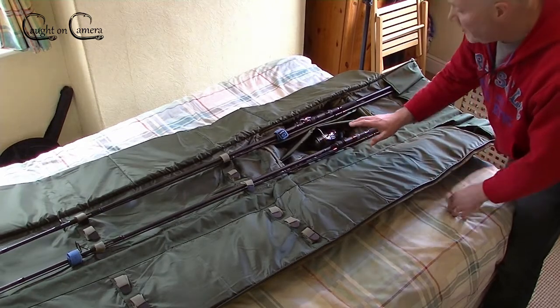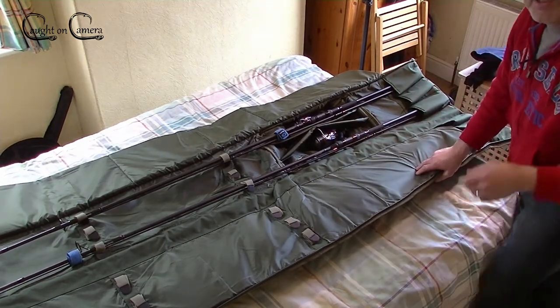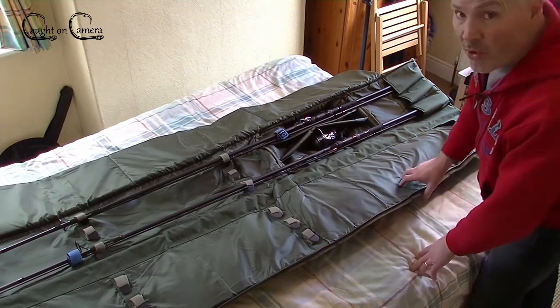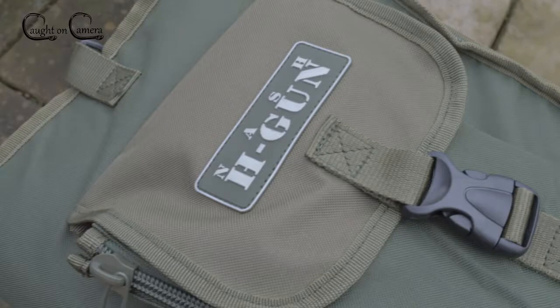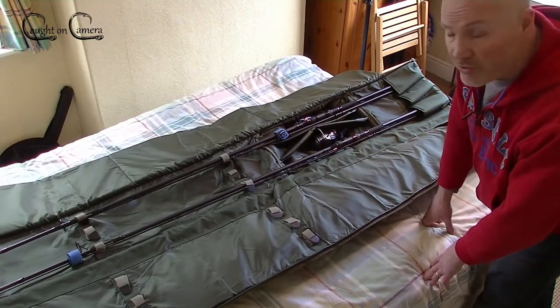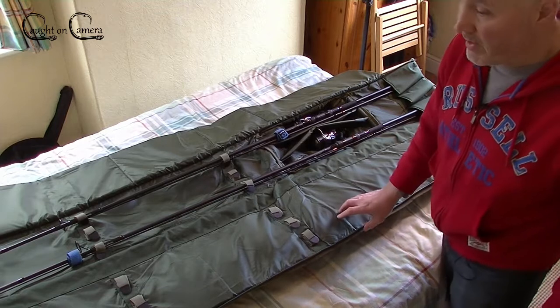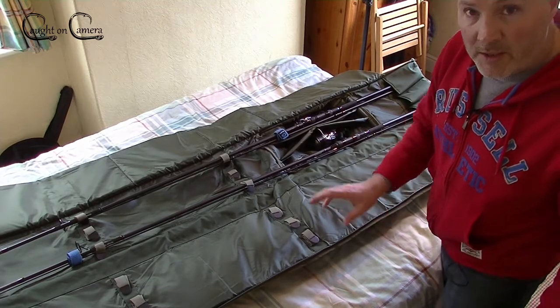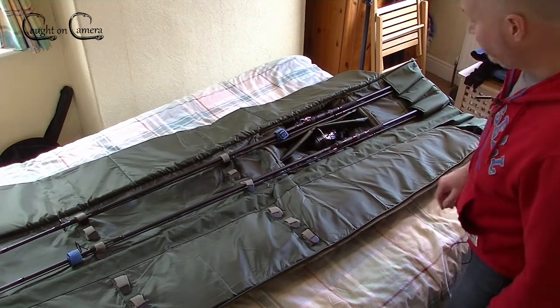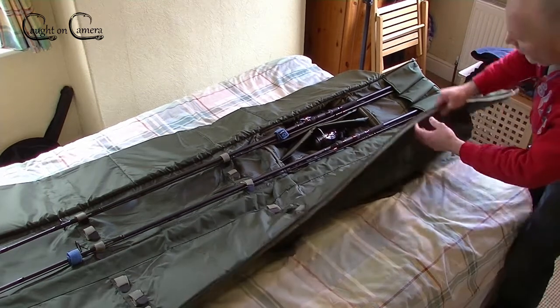This video doesn't really do it justice - I can appreciate the camera angle isn't brilliant. I did take quite a few photos outside under natural light but it started to rain, so I thought I'd best make my way in, hence doing this in my bedroom. It isn't ideal, I know that, but I will try to get some close-up footage in a while.